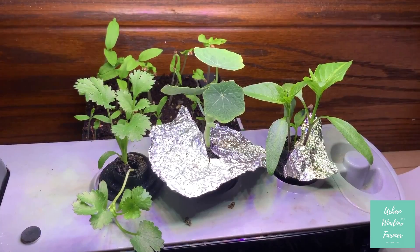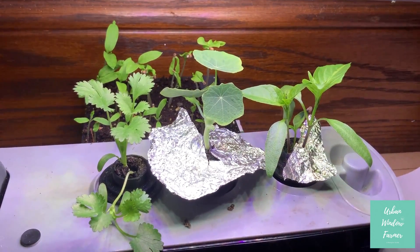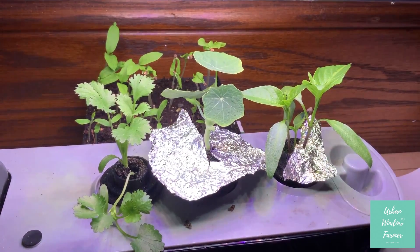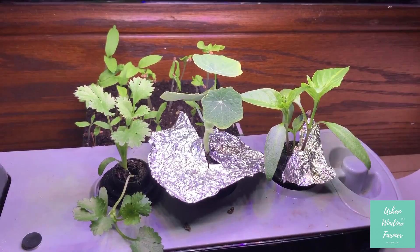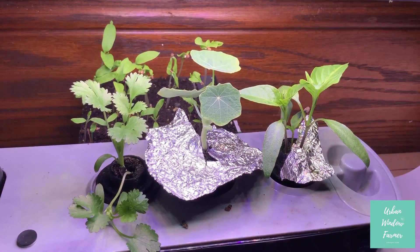And then on the right we have the pepper plants. I think all three plants also sprouted, so probably within a few days I'll select one or two to keep, and then I'll just put the other one in a different pot out on the patio.